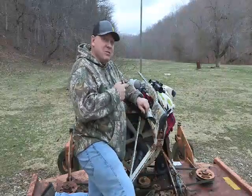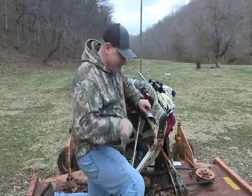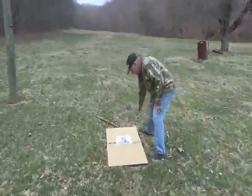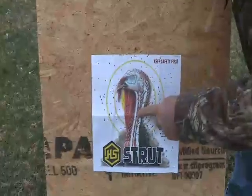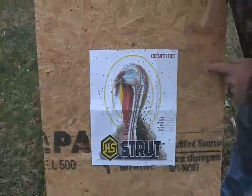We knocked the target down, but I'm gonna go take a look and see how the shot pattern is. Yeah, we've got plenty of shot here in the 10-inch circle. I put my scope right there — that definitely would be a dead turkey.